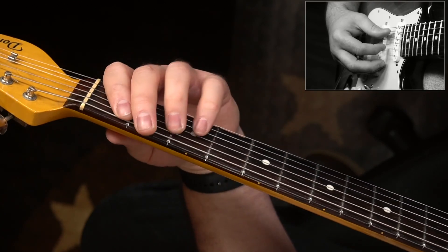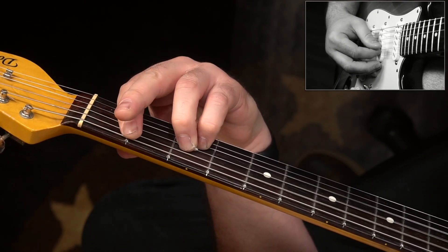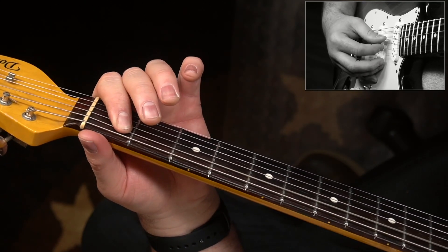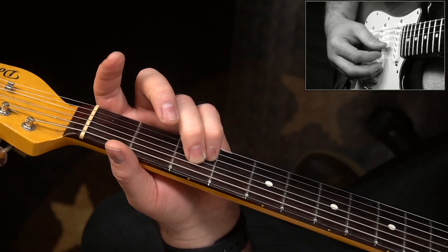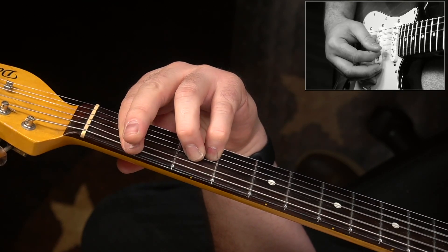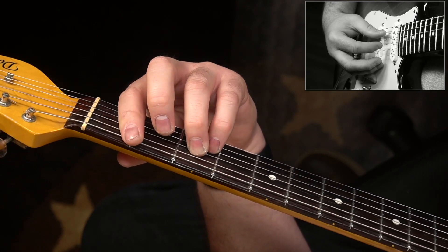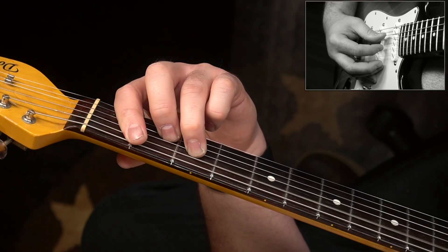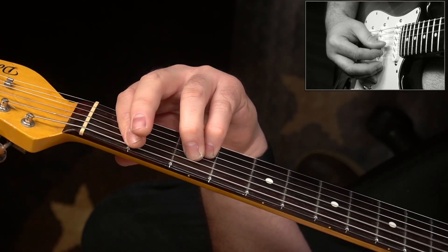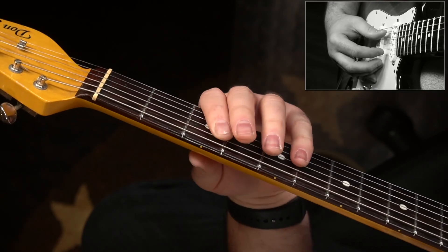Then we drop off the D string back here to the fret that we're barring — play that twice. Then we're going to jump up here. I have to be honest, I don't know the exact name of this chord — I'm just sounding it out from the record. It's the 1st fret of the A string, 3rd fret of the D and G string, and 1st fret of the B string. And here's where it gets tricky: on the second time through, you've got to drop that 3rd fret down to the 2nd fret.